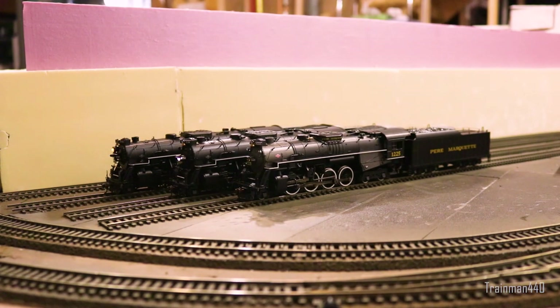Now moving on, we're going to dive into a little bit of detail for each of these engines. We'll get a close-up of each, starting right here with the Bachmann engine. So let's get started.